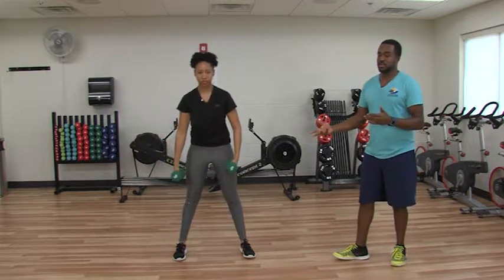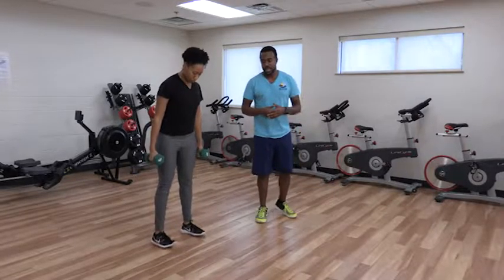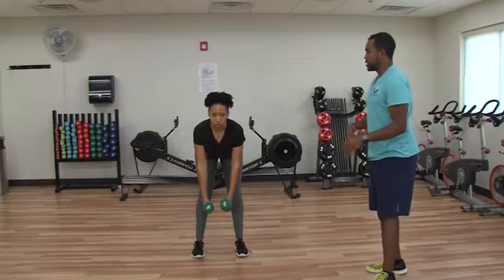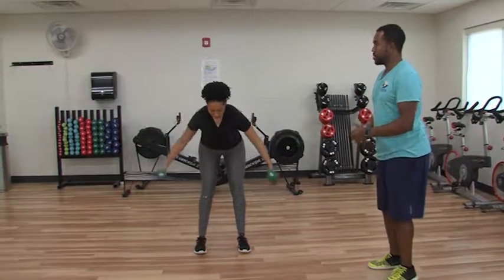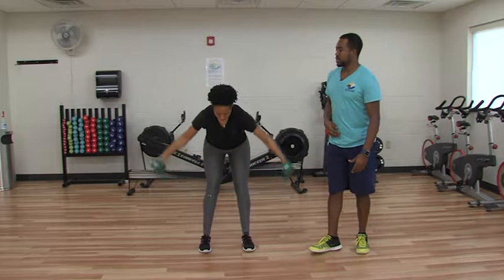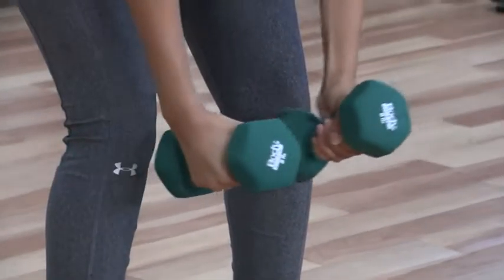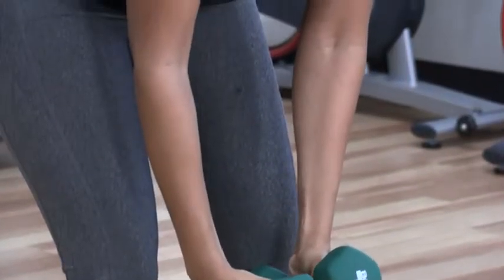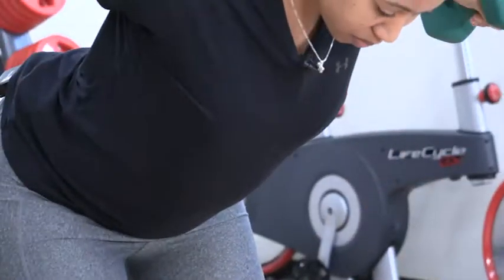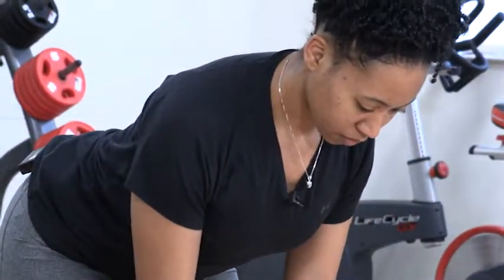Pick up the other dumbbell and go to a reverse fly. You're going to keep your feet underneath your hips and then bend over, keeping your back nice and straight, and then fly up. With this one we're working the mid-back — it's almost like you're squeezing a pencil between your shoulder blades. Keep those elbows bent as you move throughout the motion. This will help build up that back and get you ready for the summer.